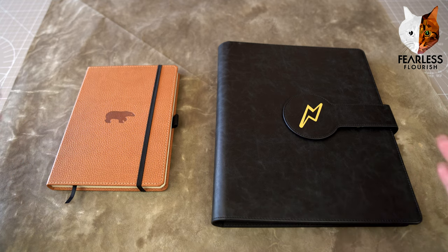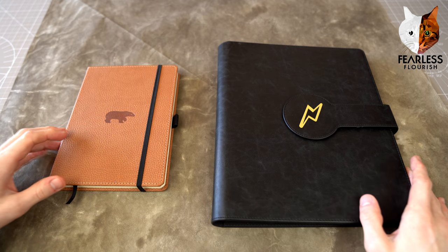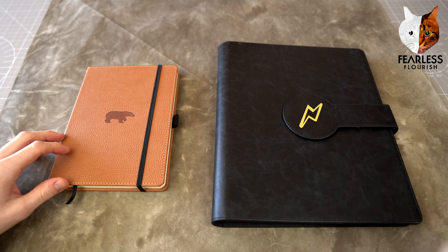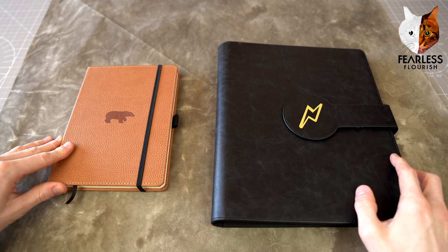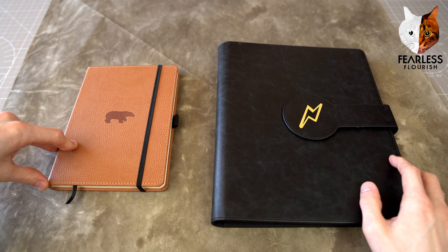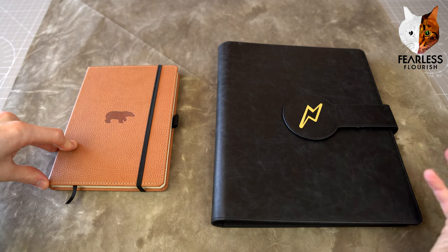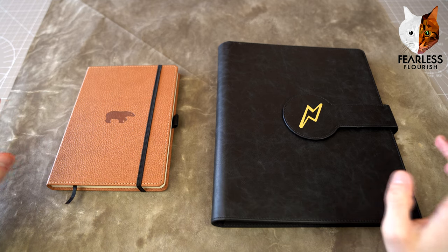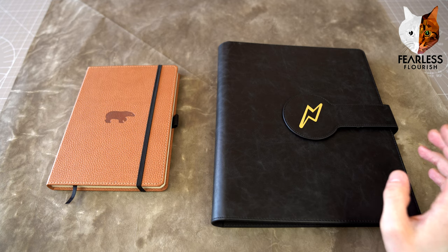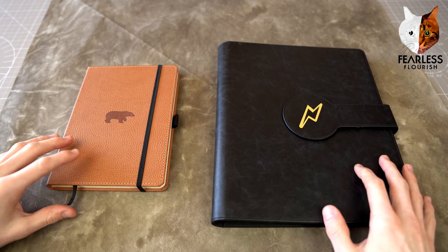Before I start — when I say paper making, people will say that a lot. 'I made the paper.' Technically they did not make the paper unless you made it from scratch, from paper pulps and made the sheets that way. It's probably better to say 'I treated the paper' or 'I custom made the paper.' That would more suit the correct terminology. But just going to go through a few examples.